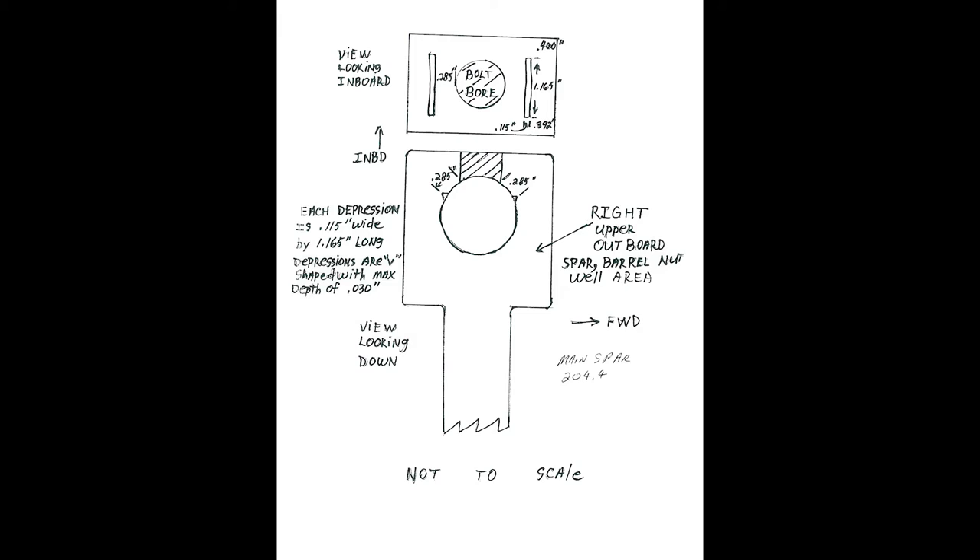Report all after-blend details for structural assessment via email to csd-rdo@txtav.com. Details to include the internal dimension of the barrel nut bore, noted in sketches or on pictures.